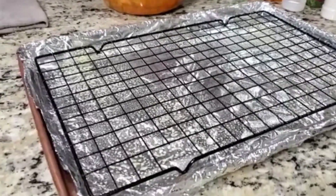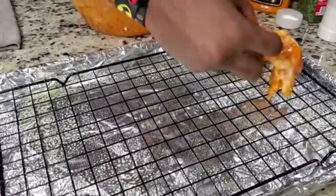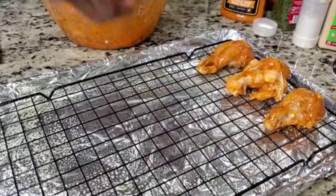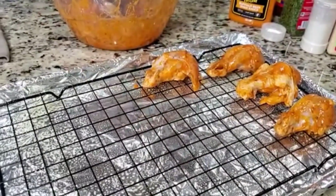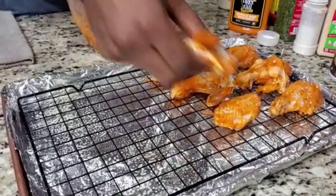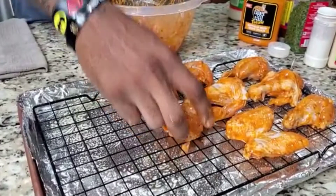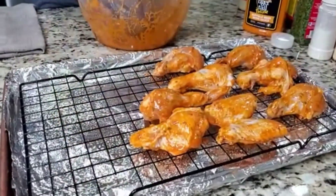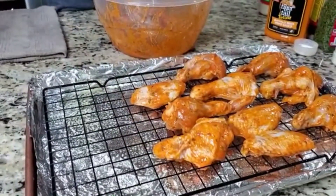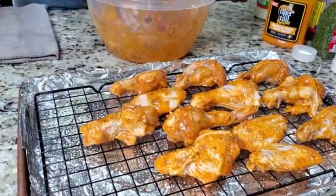Now we're going to take each drumstick and lay it as such. There's no particular order — just make sure you give them enough space in between. You don't need an elaborate baking rack; you just want enough separation for the fat to drop off your flats and drumsticks. Keep in mind, about 25 minutes into the baking process, we're going to re-dip these to get maximum flavor.